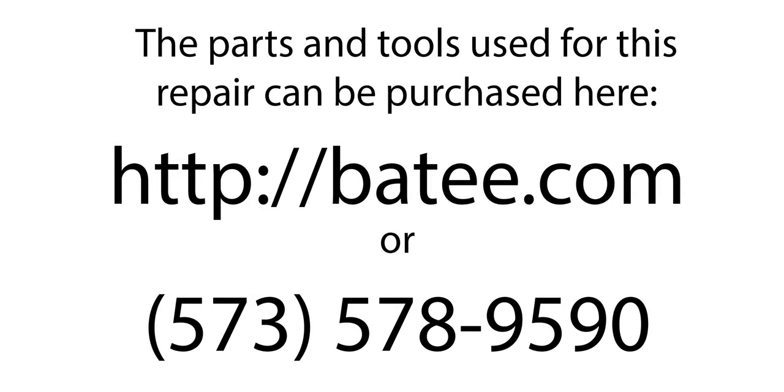My name is Brian Thompson and I founded the website Betty.com, where you can find more free information and videos to fix Corvette electronics. You can also find the parts and tools you see us using in the videos. Thanks to your support, I'm proud to say that 10 Americans have jobs.